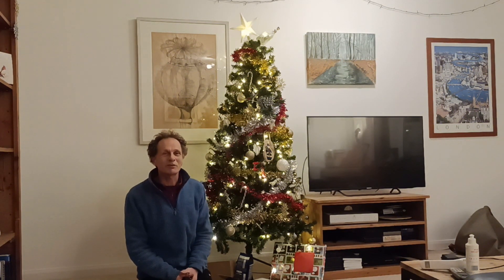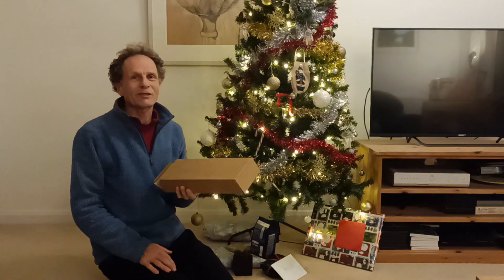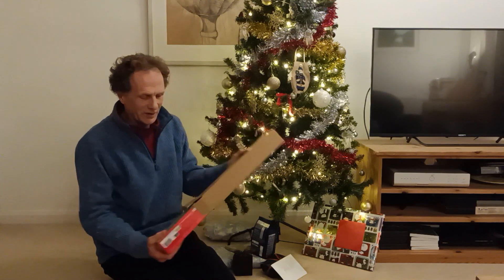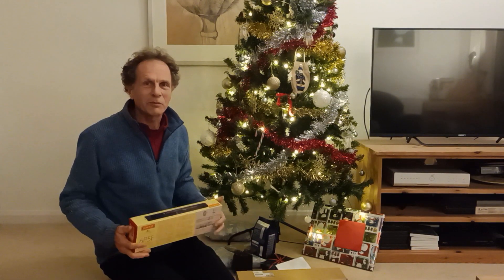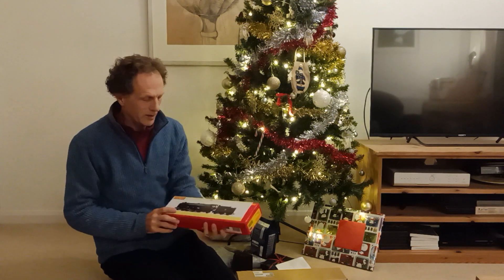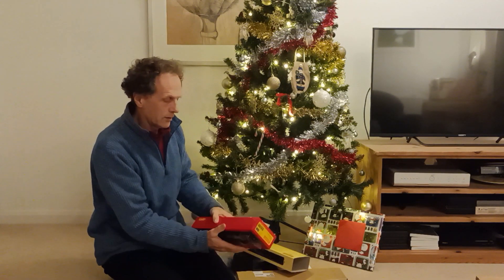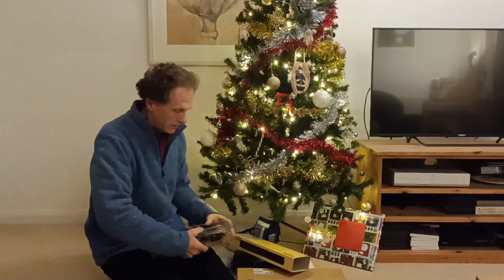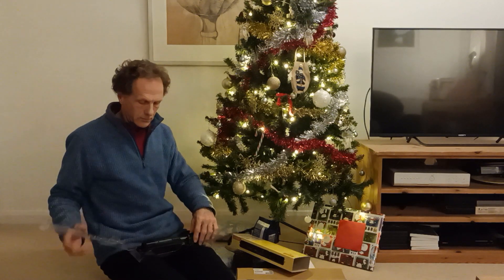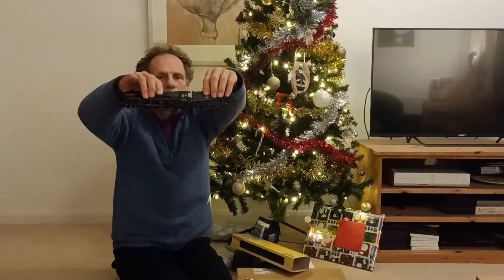Welcome to my living room. It's Christmas day and what excitement there is for all. Oh look what Father Christmas has bought me. This is going to be my only ever unboxing video. It's a Britannia by Hornby. A thing of beauty — £190.